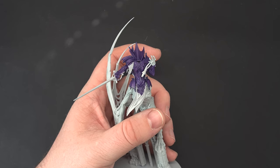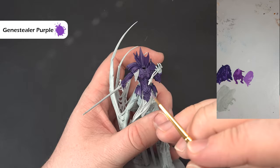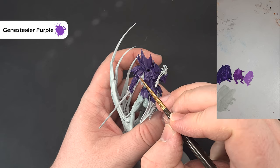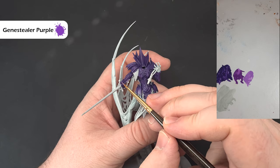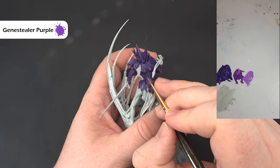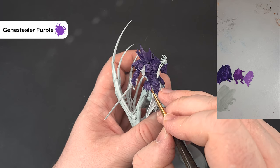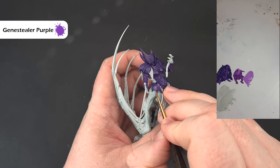Now we'll refine those highlights quite a bit using Genestealer Purple, which for me is fairly thin. We're looking to catch those edges of the armour. Any mistakes can be covered back up using the Xereus Purple. If a stroke goes on too thick, go and repair that before we add the final sharp highlight. Starting to get a sharp looking purple now.